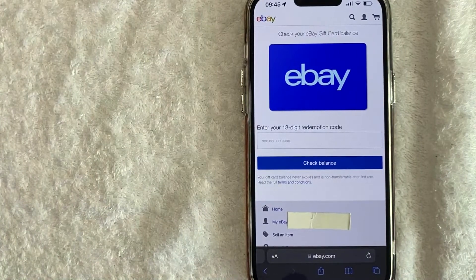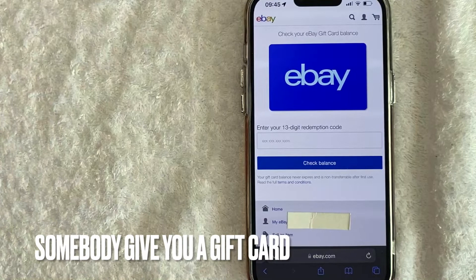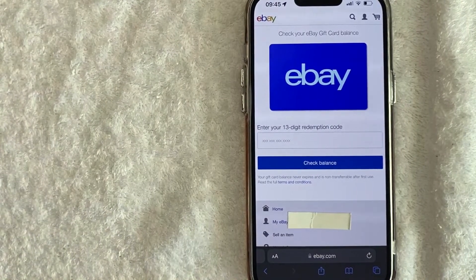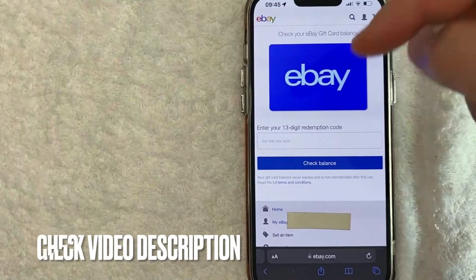Why would you want to check your eBay gift card balance? Well, that's pretty easy — maybe somebody gave you an eBay gift card for the holidays and you're not sure exactly how much the balance is. Whatever the case is, it's a pretty easy process and it's all handled here on the eBay website.